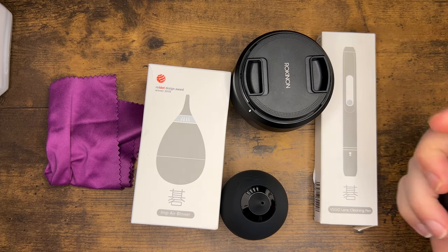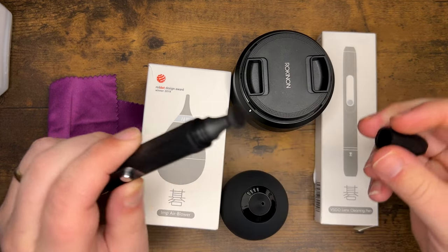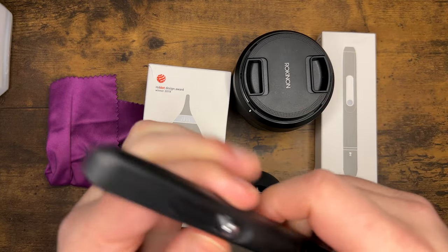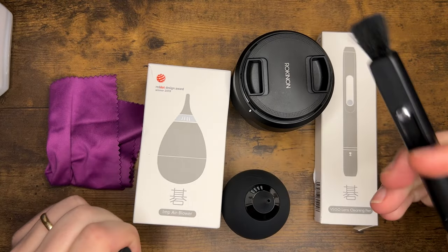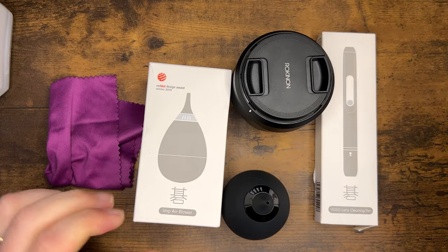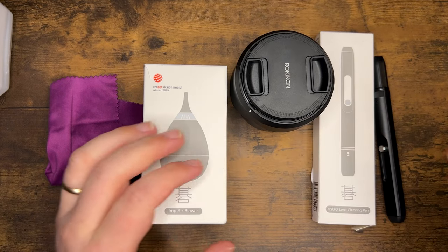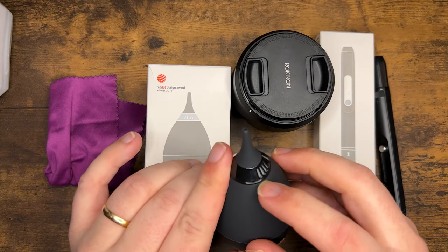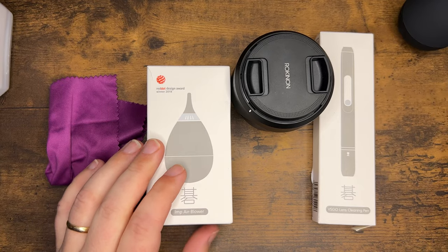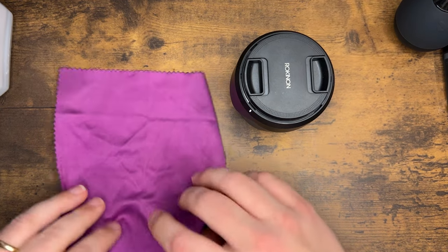I have my VSGO lens cleaning pen, which has on one side the tip used to actually clean the lens element itself, and a brush on the other side that you can use to clean your lens that way. I also have my blower here, the Impaer blower also by VSGO. I really love this — it has a filter on here that keeps dust from getting back into the bulb area.